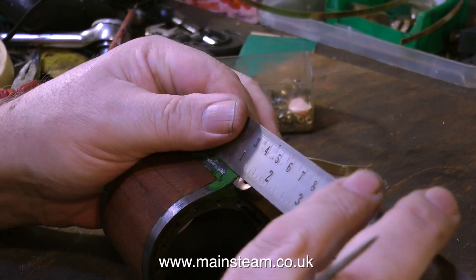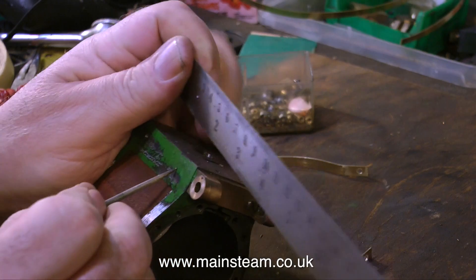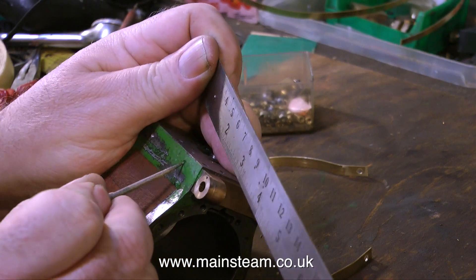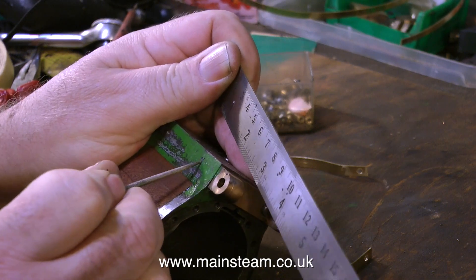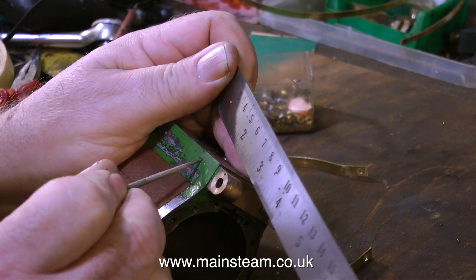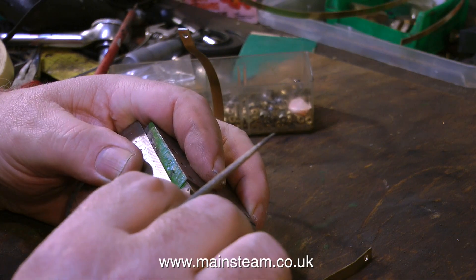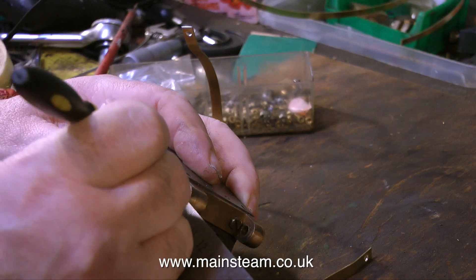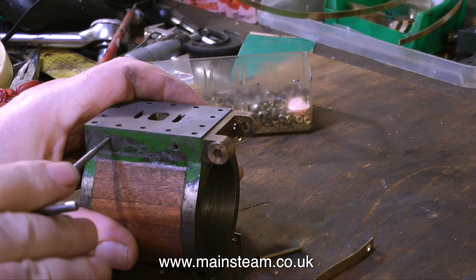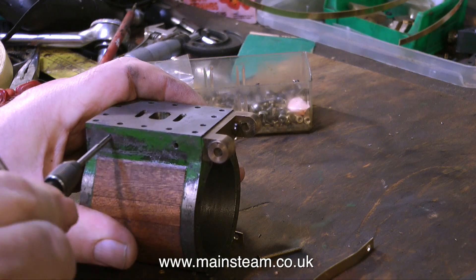Then it's time to use the ruler and start marking out. I'm scribing a line half an inch in from each end, and I'm going to drill holes here and tap them 6BA. It's very important that none of these holes I'm about to drill in the cylinder break into the existing stud holes — that would not be smart. So always have a look before you do it. I'm quite close to the stud hole, but not close enough to break into it.